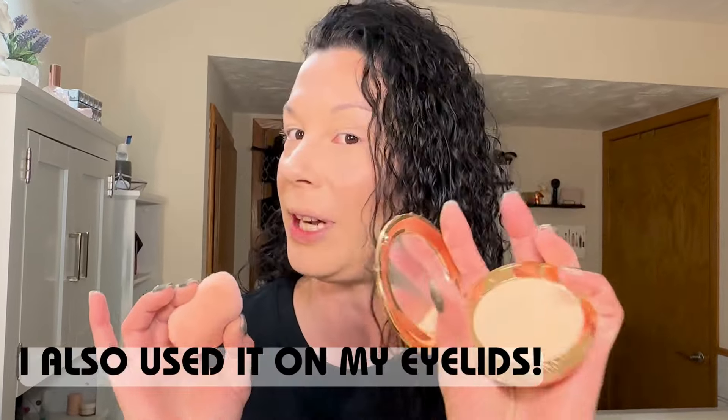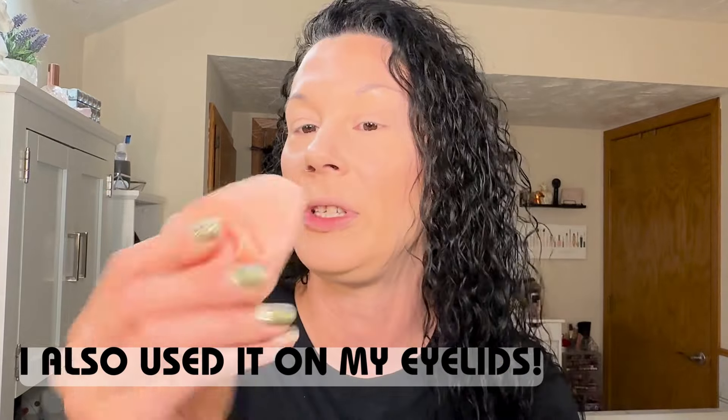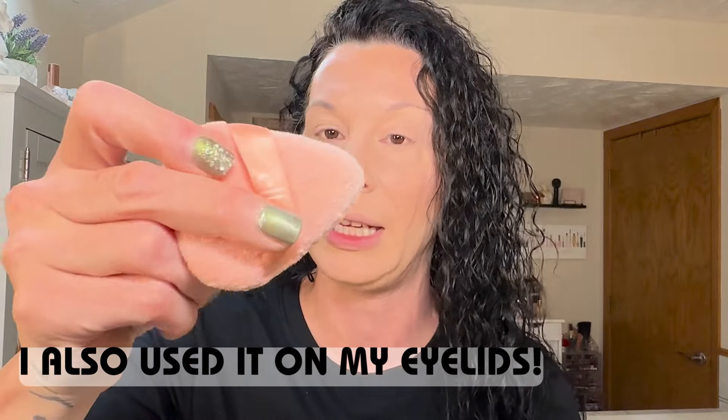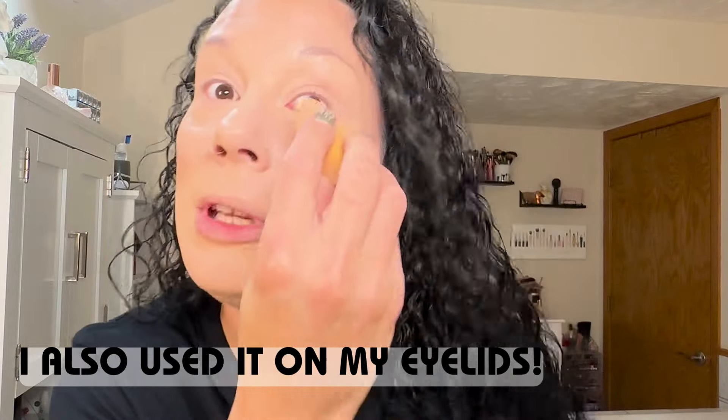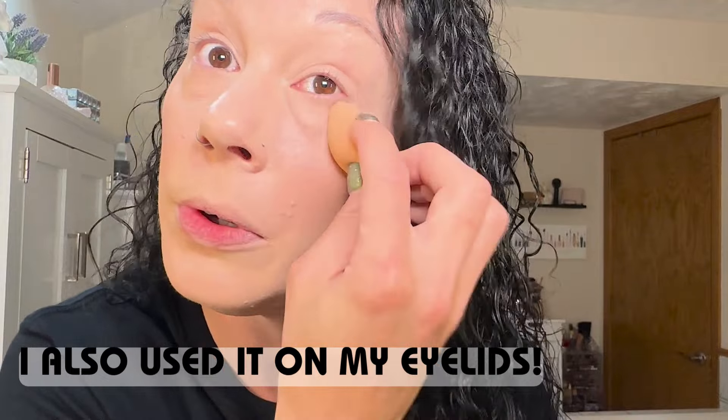On the chopping block is the Charlotte Tilbury dupe — the makeup setting powder filter, soft focus, lasting complexion perfecting powder. For my under eyes I'm going to use this with my e.l.f. triangular puff because I can get in there easier. Let me fine-tune the concealer within my wrinkles — I always do this first, then go in with powder.